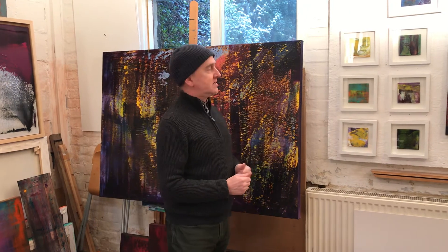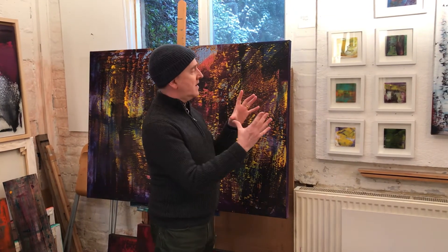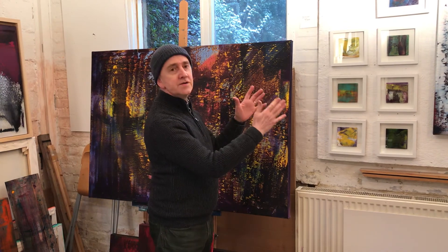Another part of my practice is working with a very discrete and small scale by creating different colour conversations.